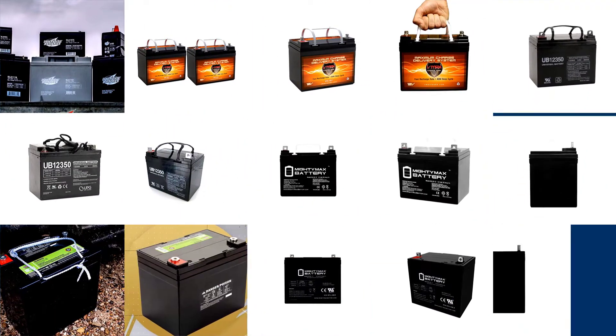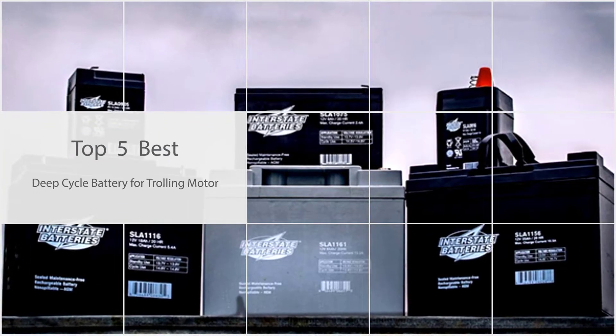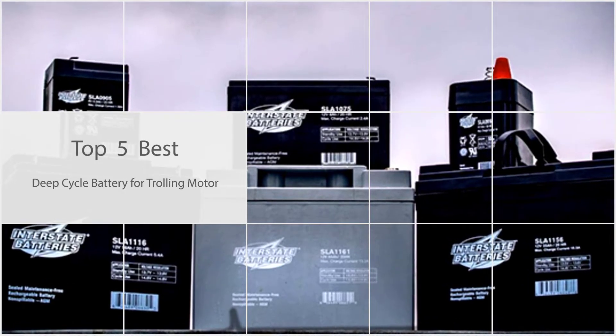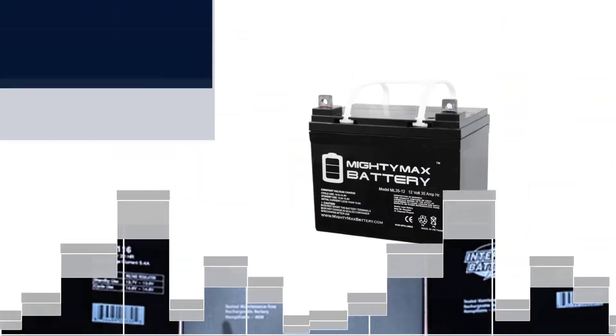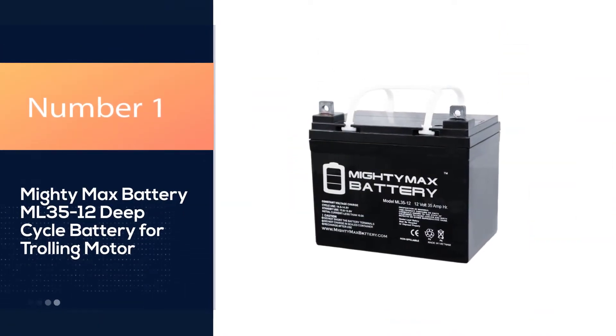A deep cycle battery is a lead battery designed to provide sustained power over a long period and run reliably. Here we present the five best deep cycle batteries for trolling motors. Let's get started. Number one, most popular: Mighty Max Battery ML35-12 deep cycle battery for trolling motor.